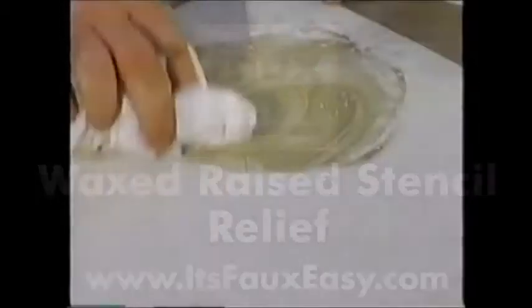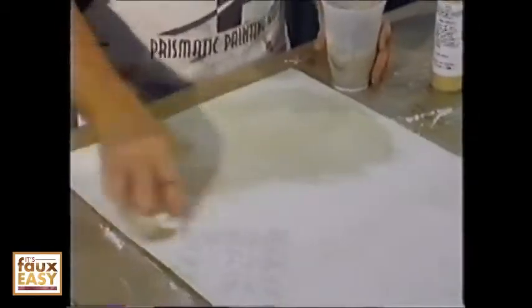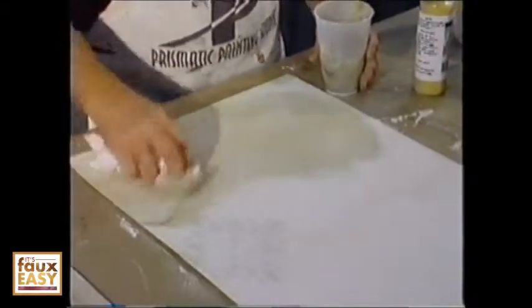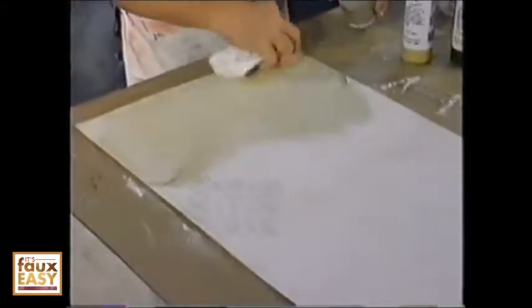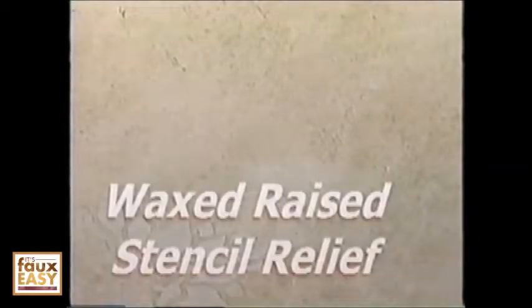Rub it on to the surface area and you can see the palette art where we resist that pattern. It will continue to resist it even as you put on more wax. So again I'm waxing it, getting down into the grooves with the wax and just basically rubbing it lightly.